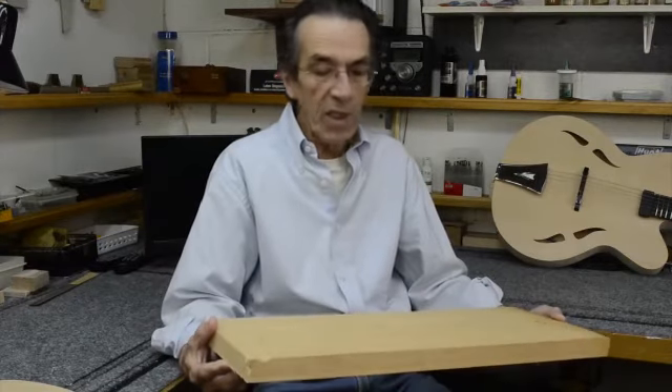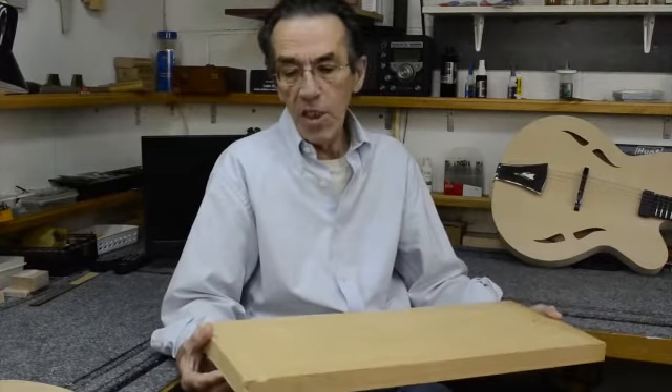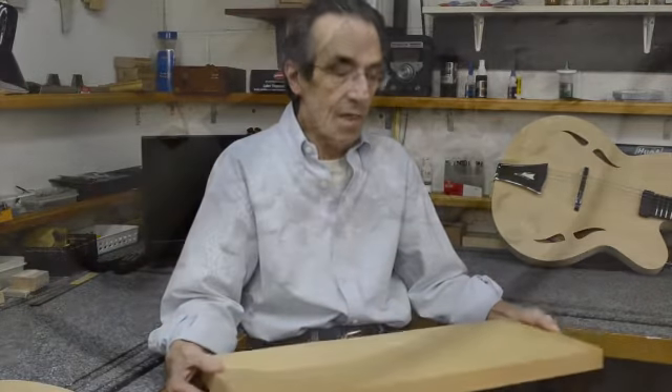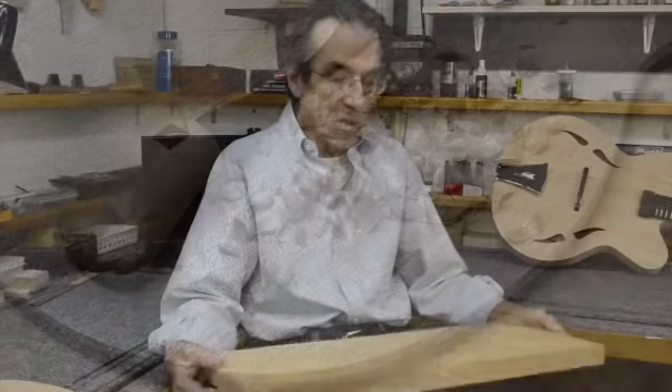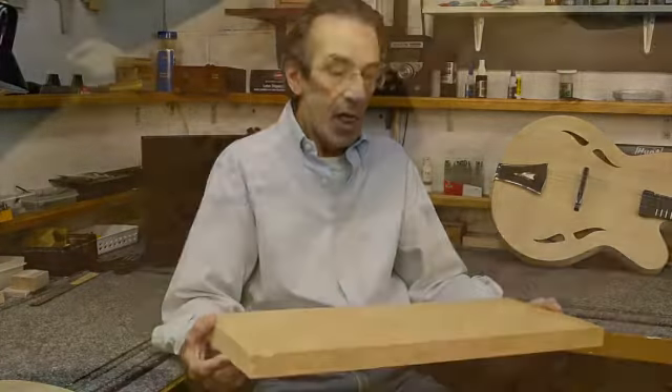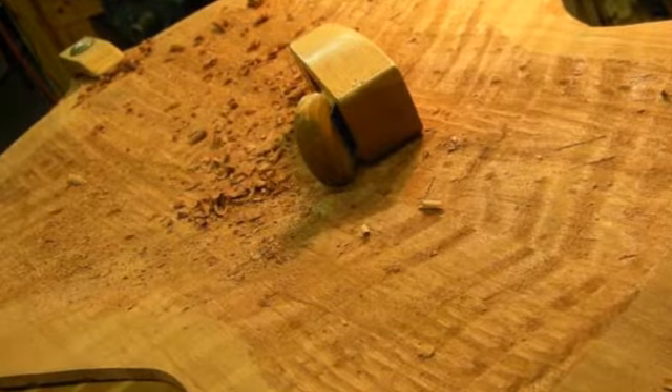Traditionally, archtop guitars have been built using pieces of solid wood for the top and back. So essentially the luthier would start with a piece of wood this thick and carve the arch both for the top and back.